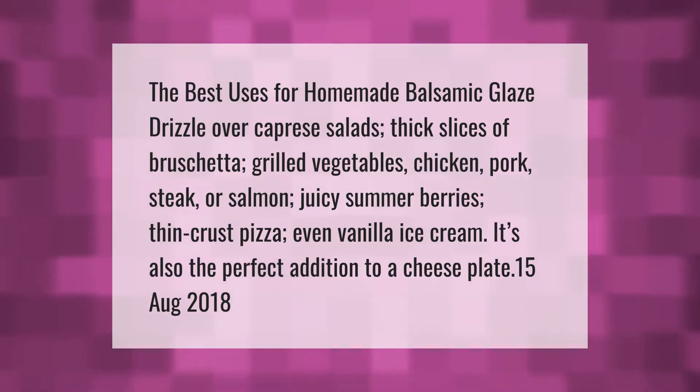The best uses for homemade balsamic glaze: drizzle over caprese salads, thick slices of bruschetta, grilled vegetables, chicken, pork, steak, or salmon. Try it with juicy summer berries, thin crust pizza, even vanilla ice cream. It's also the perfect addition to a cheese plate.